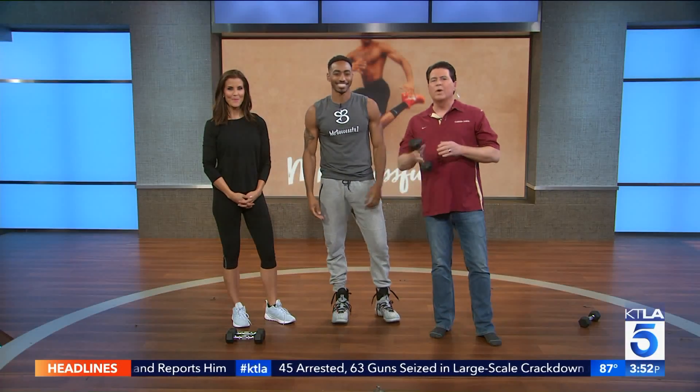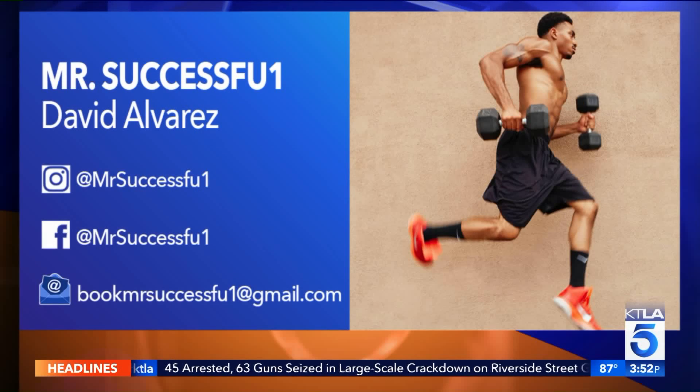You can learn more about Mr. Successful — not to be confused with MJ Harris — on his Facebook and Instagram pages. Thanks for coming in, Mr. Successful, also known as David. We only did three of those and we're out of breath, so imagine if you did 50. Practice makes perfect. We'll be back.